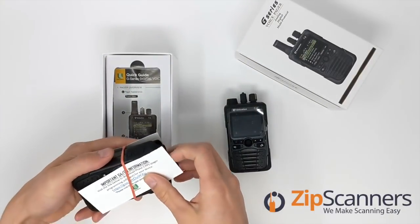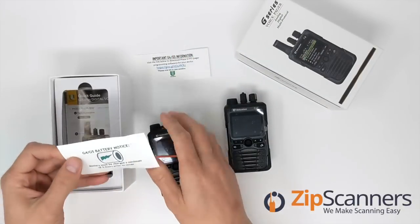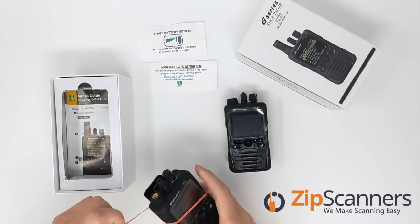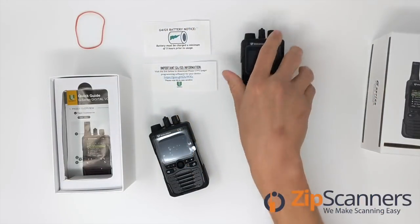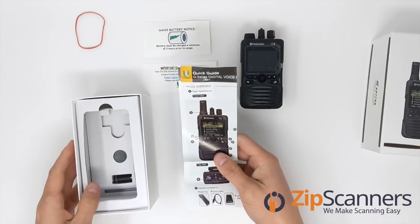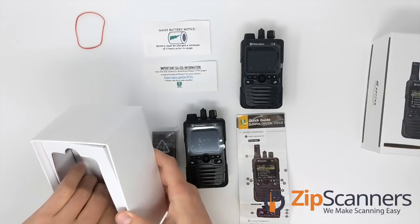Opening it up, there's a card showing you how to download the software — you can also get that link from our product page. There's a notification to charge it before use. Setting that aside, inside there's a little owner's manual. We also have a digital version available for download on our product page.